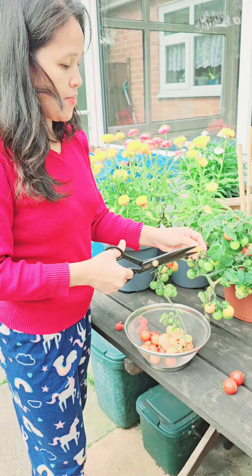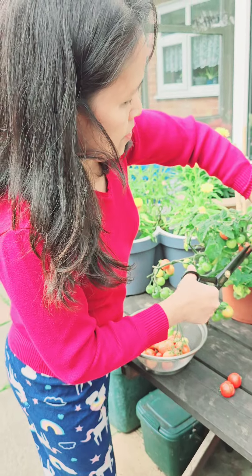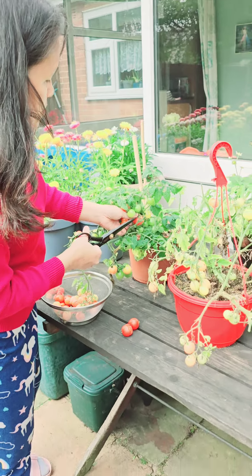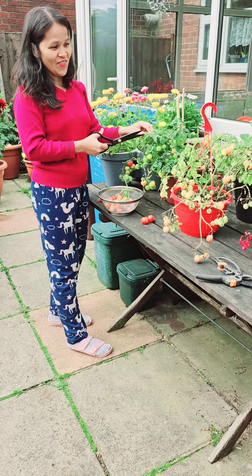There's some more under the leaves if you look. Just leave the green ones. So many!